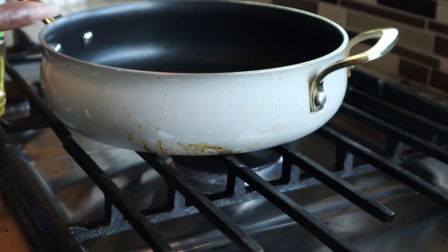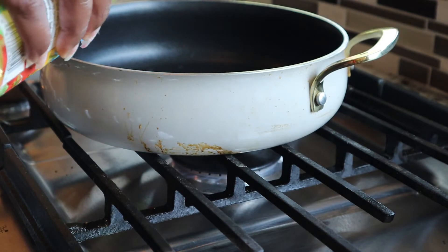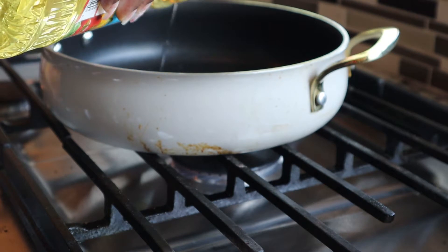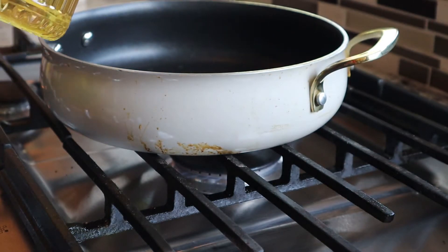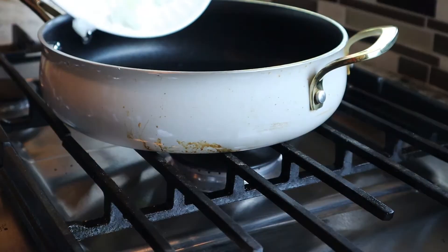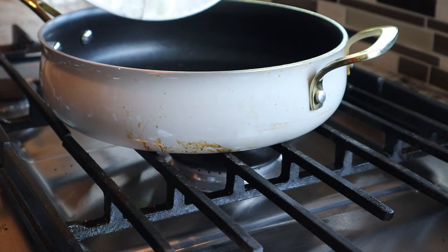Hello guys, welcome back to Monet Loves Glam. In this video I'm going to show you how I make quick and easy Mexican rice. When I am not doing what I love doing — decorating — I really enjoy cooking, so I decided that I would add a few cooking videos for you all.